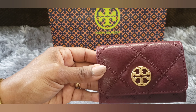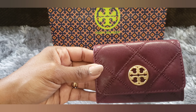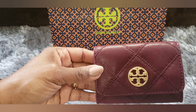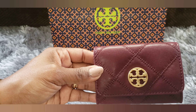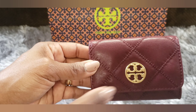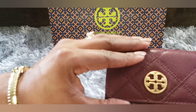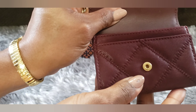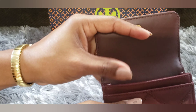I think the only reason this card case was on clearance was because of the color. They had other Willa card cases in black and almost like a grayish tan color and two other colors, but they were not on clearance. This particular color was on clearance, so I had to pick it up. It has a really nice gold Tory Burch logo on the front, and when you pop it open, this part appears to be leather as well, with a gold button.